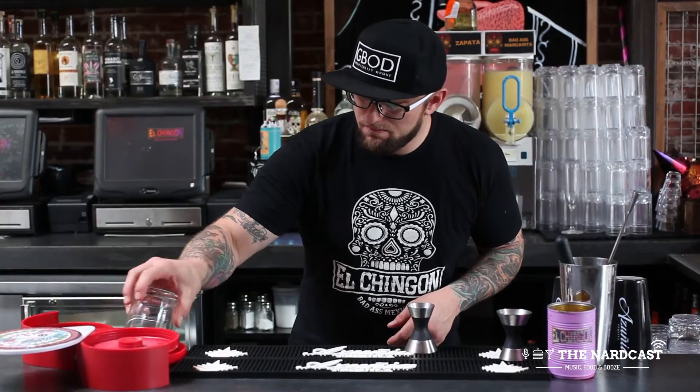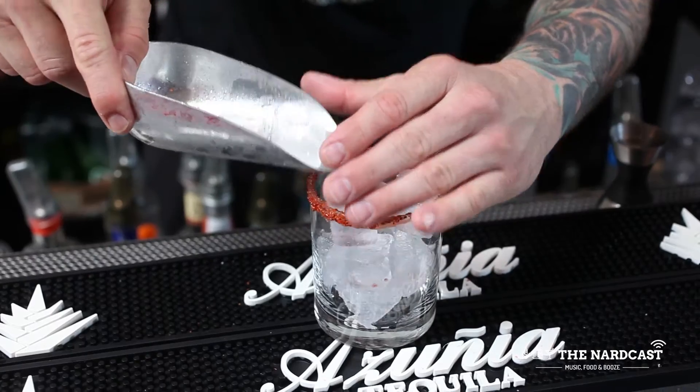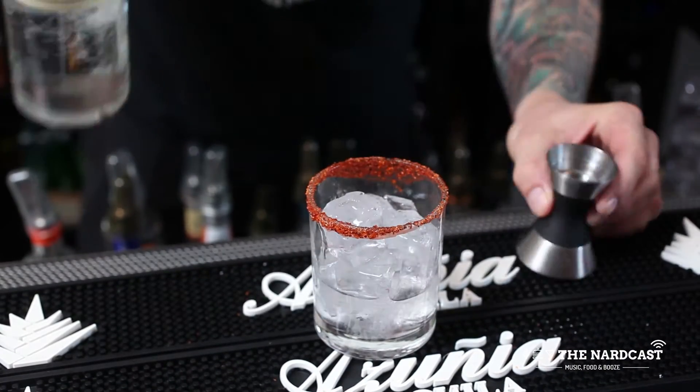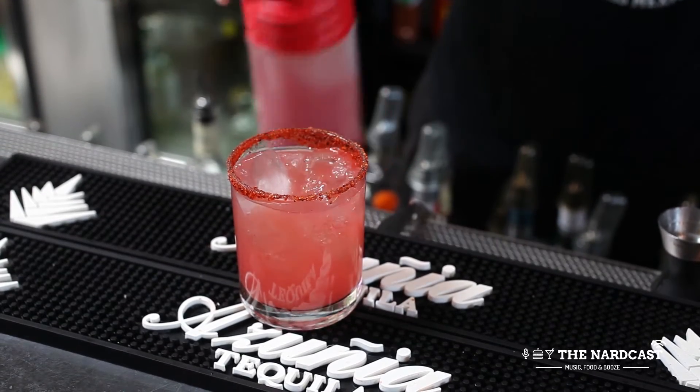To make the Madero, you would rim the glass with Chamoy, followed by a rim of Tajin. Add ice. Add two ounces of Azunia Blanca tequila. Then top off with the house-made watermelon cold brew, which is about four and a half ounces.